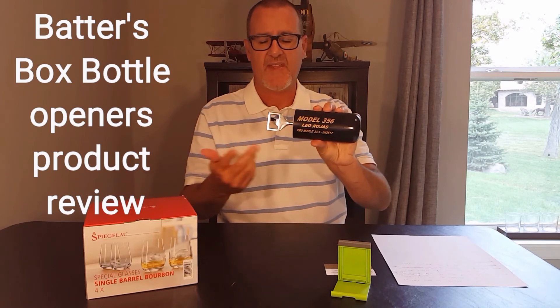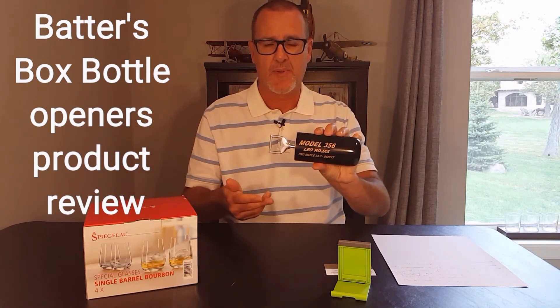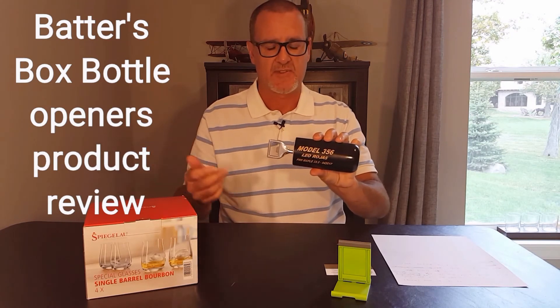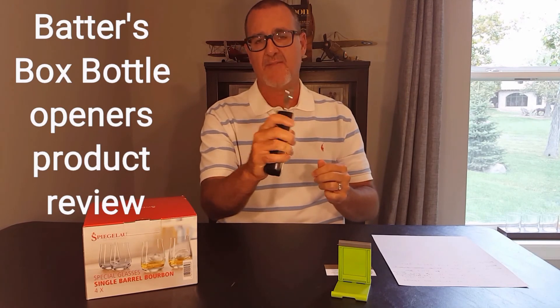With Christmas coming up, this is a fantastic thing to get for somebody to add to their bar. Anybody having a cold beverage at the end of the night needs something to open bottles, because the better beers don't have the twist-off. This is a product from Batters Box Bottle Openers — I'll have all their information and links in the description below.